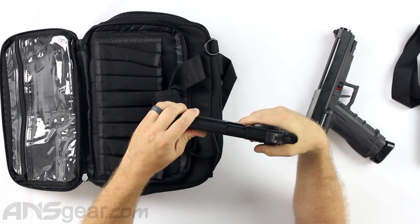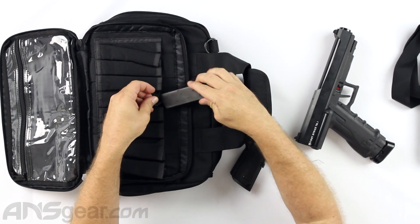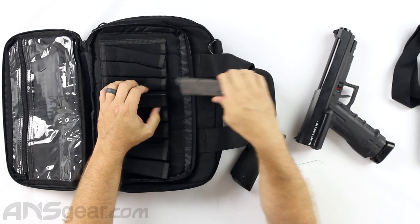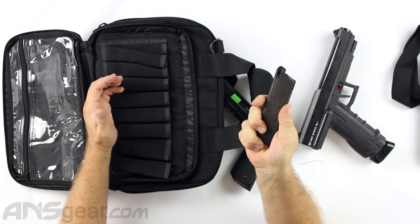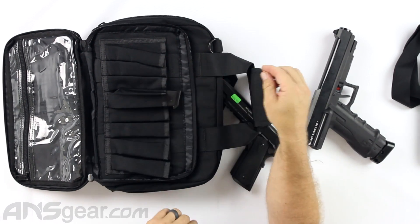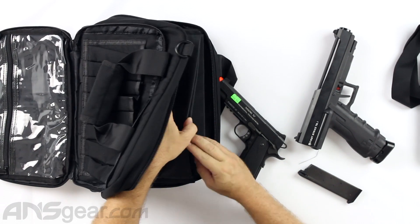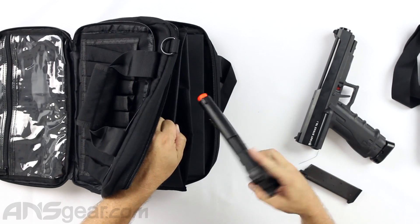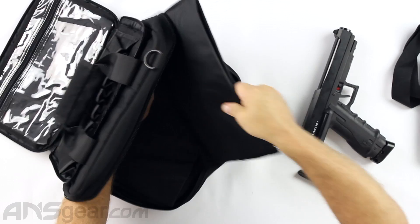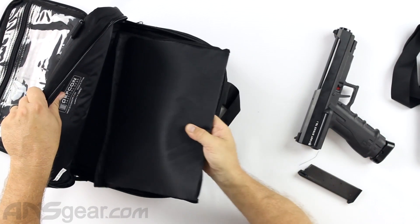What it's really designed for is something like this — a KWA Mark IV magazine. It easily goes inside there. If you had a thicker mag like an M9 mag or a Glock-style mag, it would fit in there no problem as well. That will work inside there, and when it comes to this section — easy peasy, no problem. The Velcro closes nice and tight on top and the gun's not going anywhere.